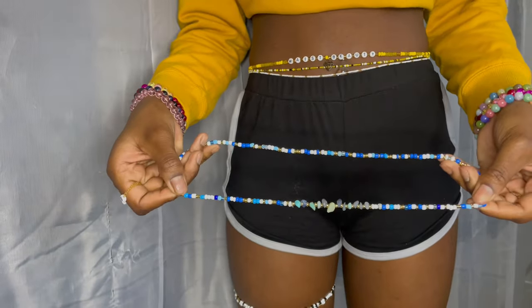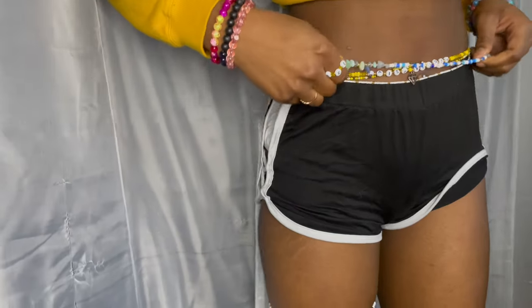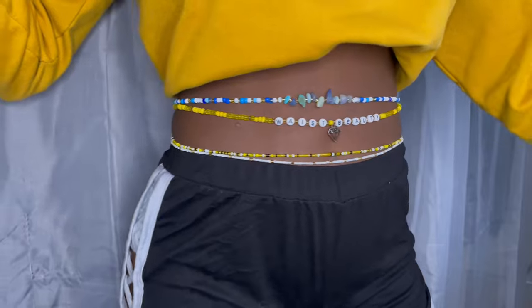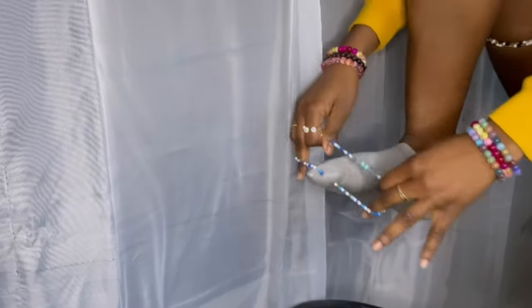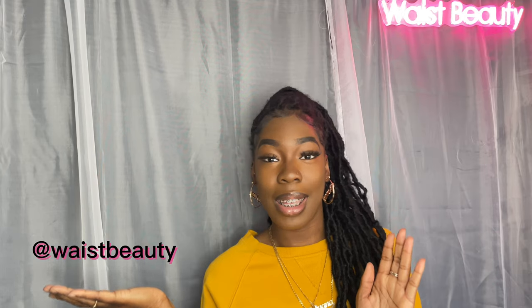This is the finished anklet — it looks so pretty and I'm really pleased with the way it turned out. For our elastic waist beads, they're stretchy obviously, so to put them on you just step into them like a pair of pants, pull them up, and look at that — it fits perfectly. The anklet is also stretchy so you just stick your foot in. This is literally perfection if I do say so myself. Thank you guys so much for watching — if you make any of these items send them to me, leave suggestions in the comments below, or send a request on Instagram at WaistBeauty. Be sure to shop at waistbeauty.ca.